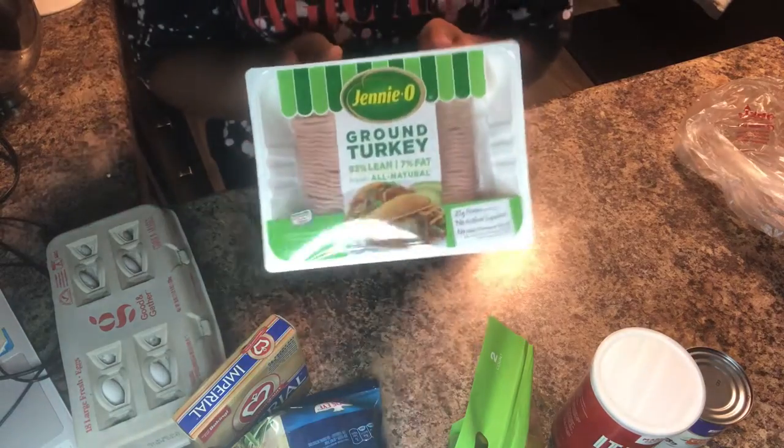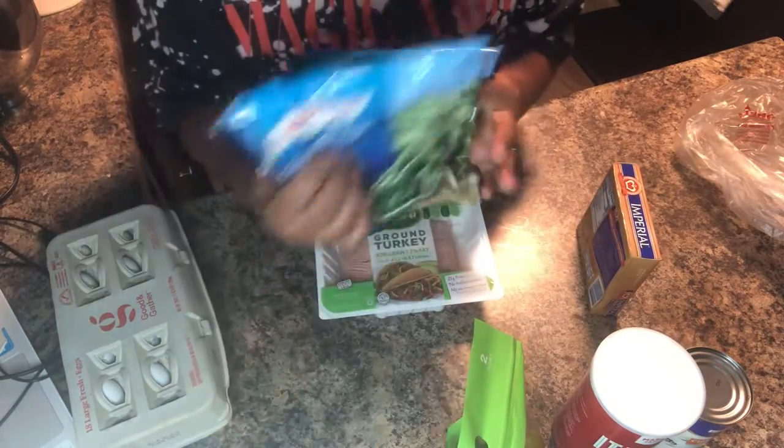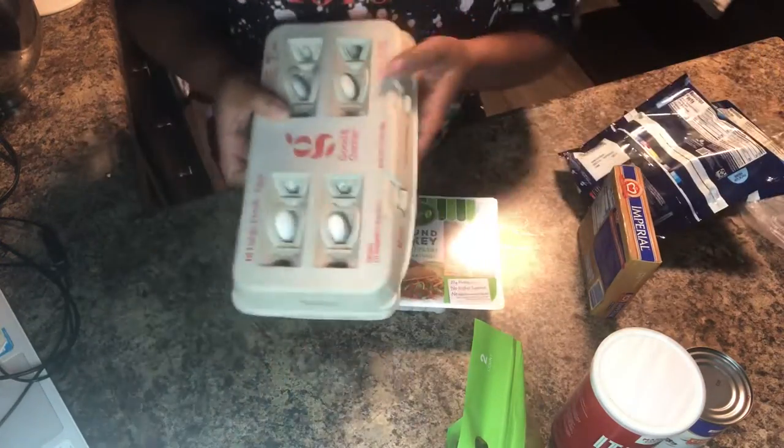So the ingredient list is pretty long, so I'm gonna leave everything listed in the description box below. But for the main part, you're gonna need ground turkey, green beans, potatoes, eggs.